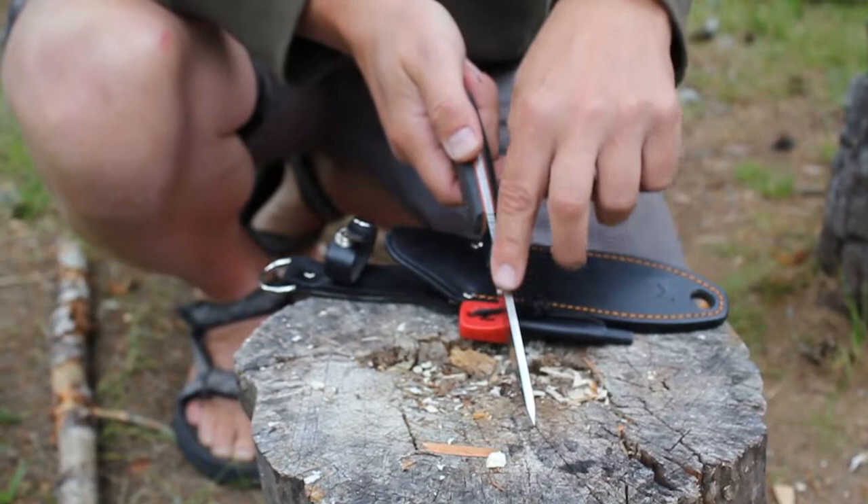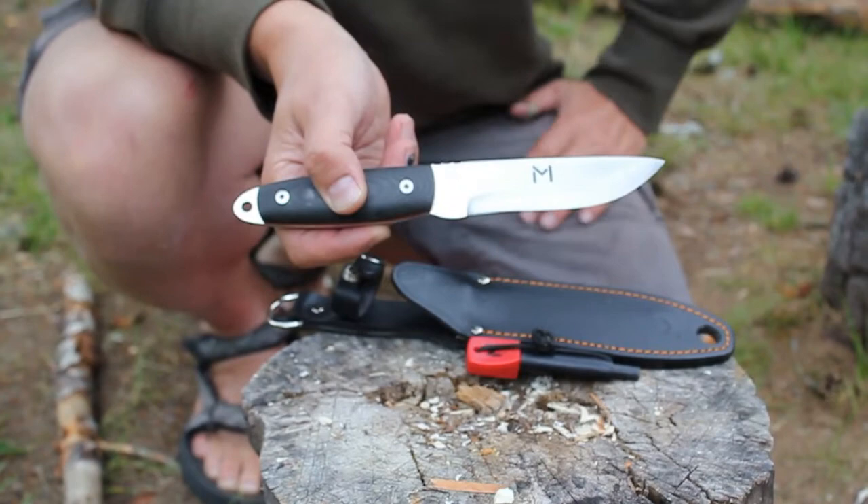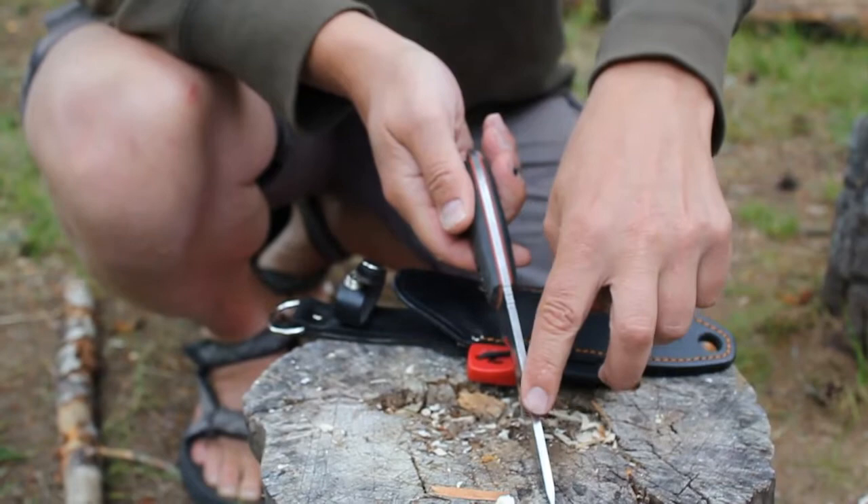I think four or five millimeters is a great width on a knife. It has a small drop point, almost straight edge, but I think it has a small drop point, and a large scandi grind.